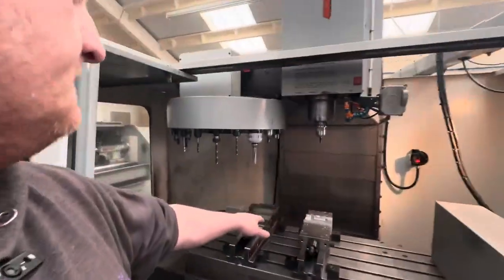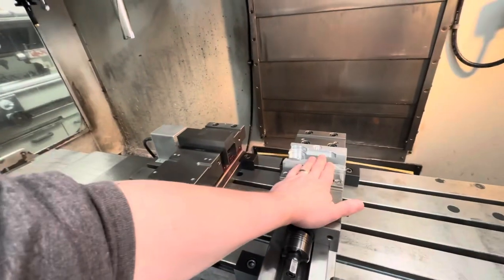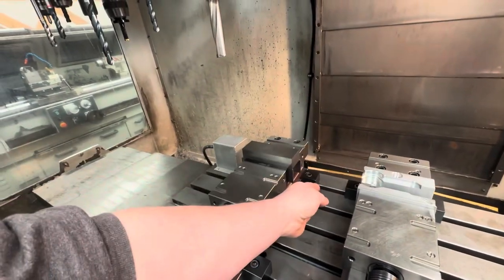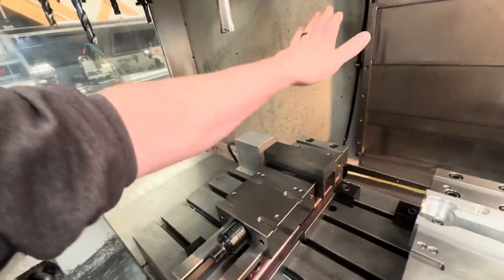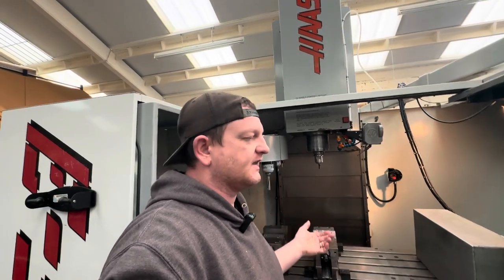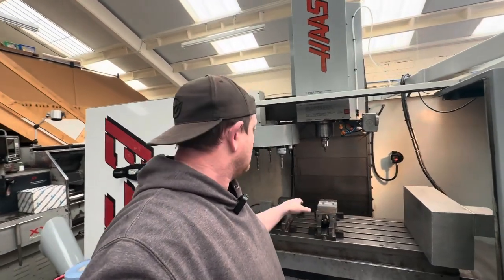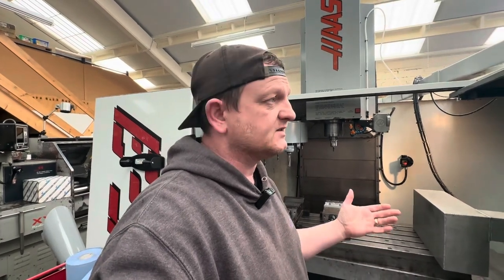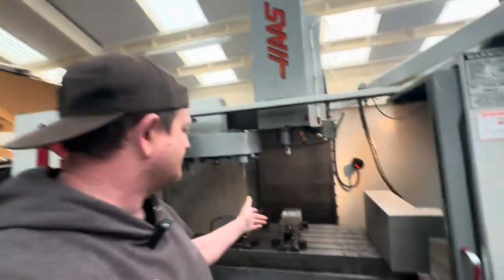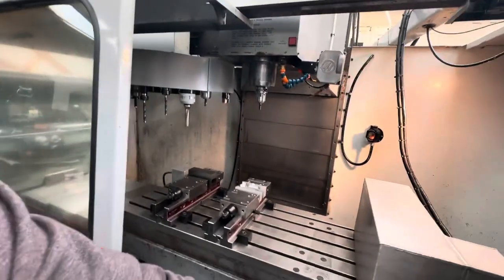We've got the job set up in the machine. We've got all our tools set up and touched off the workpiece. We do OP1 in here and then the program cycles straight into OP2. In the initial stage I'd do an optional stop between it to make sure everything's okay. There's nothing in OP2 at the minute, but we're going to see it cut OP1. This is only mild steel — EN3B — so it's as free machining as it's pretty much going to get in flat bar form. I'm quite nervous, but this is the first cut. The program's in, the table's dry, we're ready to go.